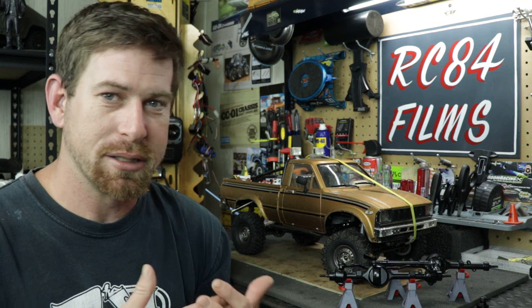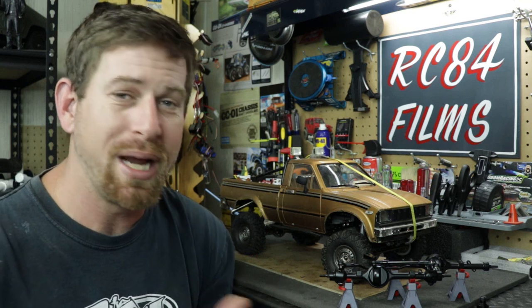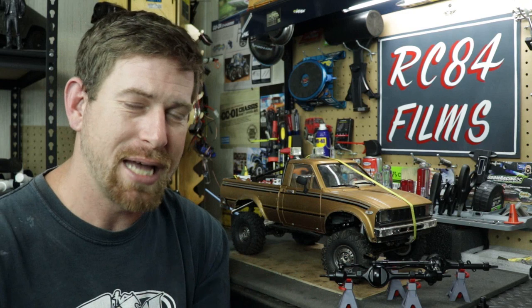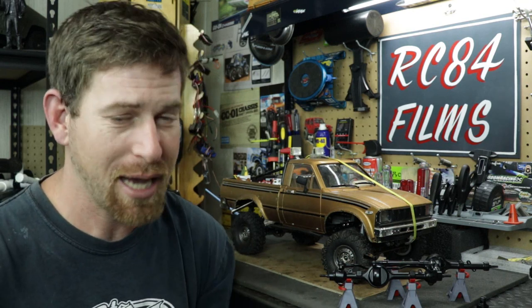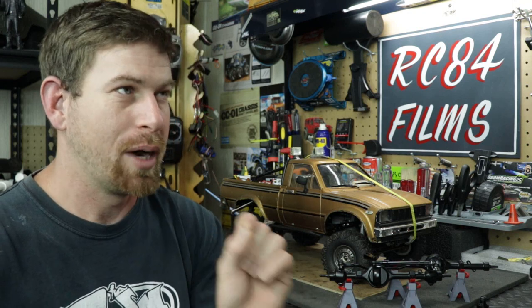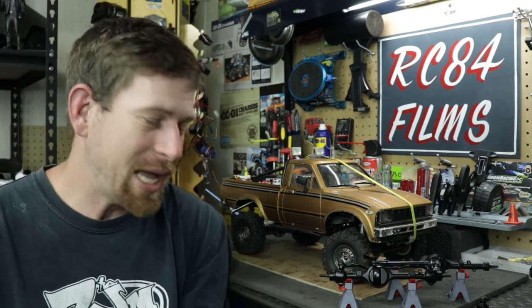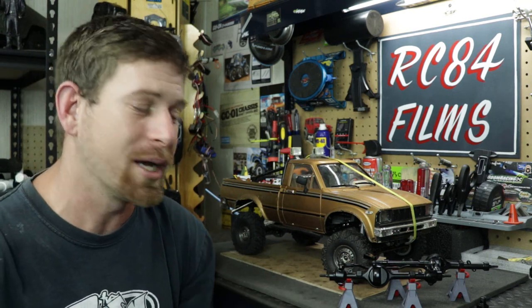If it doesn't fix it, then I'll have to spend a little more money on better axles. There are other companies that make axles for the TF2, like Boone Racing and Bauhaus RC, among others. I'm not sure if SSD or Vanquish makes them — those are companies I tend to stay away from because they're a bit more expensive. But we're going to get these installed in the truck so I can get back out on the trails.